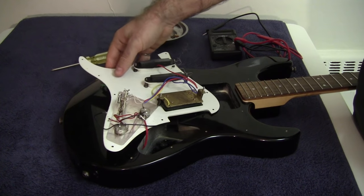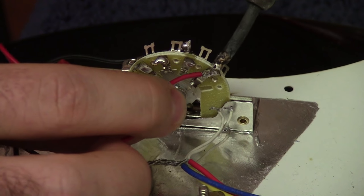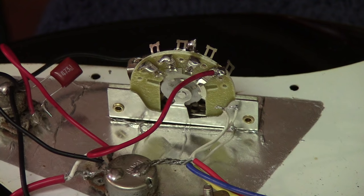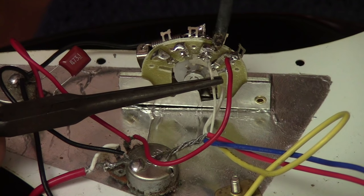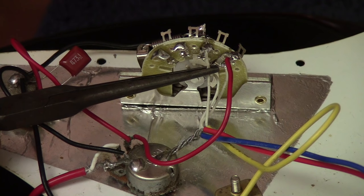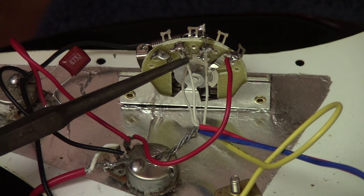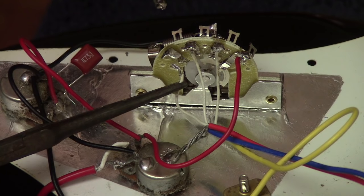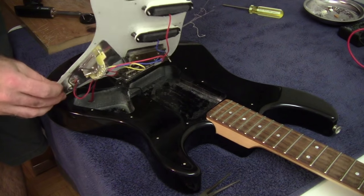I flip it back over and start soldering all the leads. First the ground connection on the back, then the red wire which is the output going to the volume knob potentiometer, followed by the yellow wire from the bridge humbucking pickup, then the blue wire from the middle pickup, and finally the red wire from the neck pickup. Having solder pre-applied to the points ahead of time makes connecting these wires much easier.